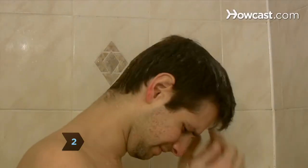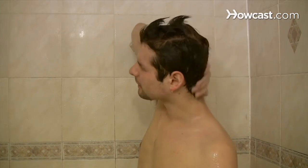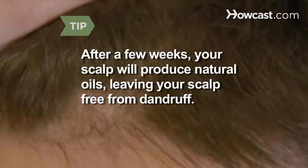Step 2. Replace your shampoo with baking soda. Wet your hair, and instead of shampoo, rub a handful of baking soda into your scalp. Then thoroughly rinse and dry your hair. After a few weeks, your scalp will produce natural oils, leaving your scalp free from dandruff.